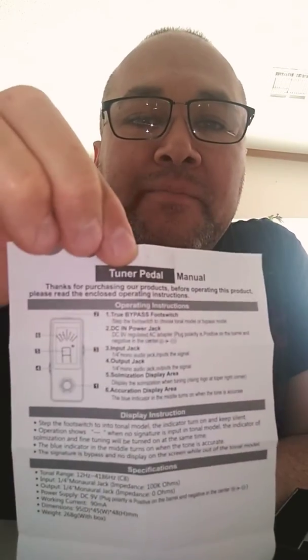Very good price on eBay as well, little manual of course. Nobody cares about this stuff, but here it is. Here's the item.